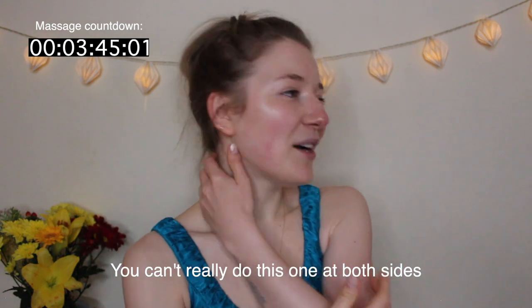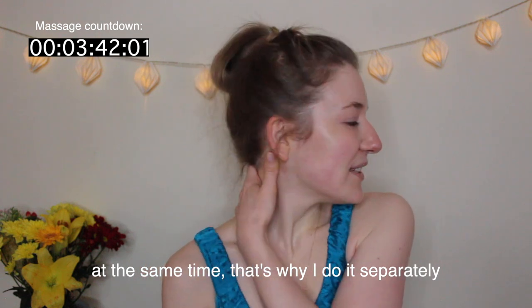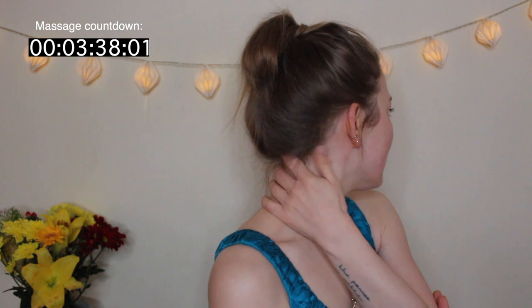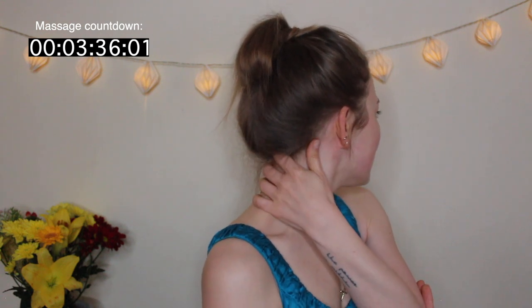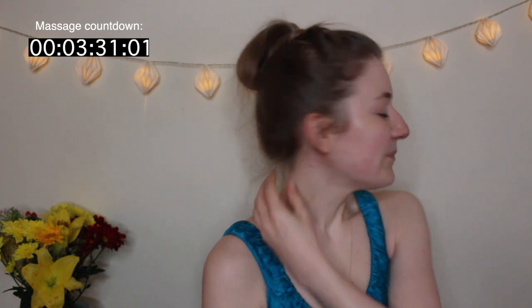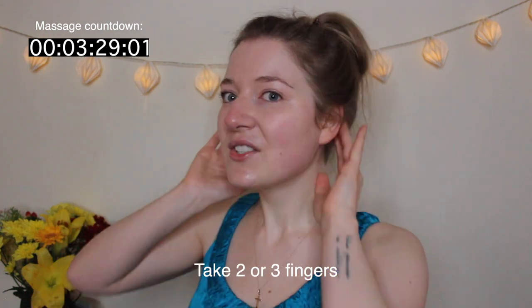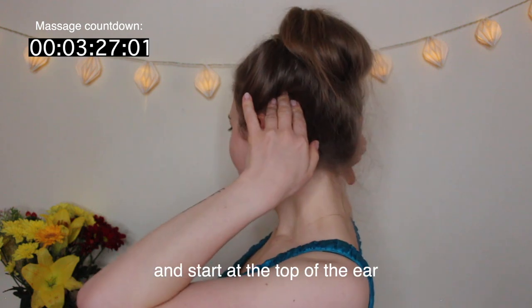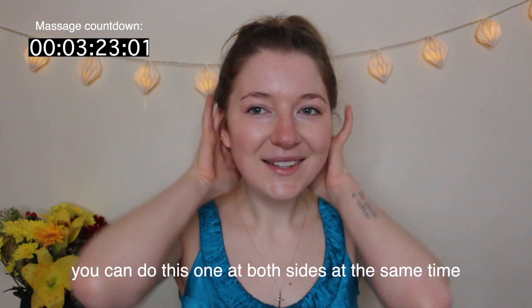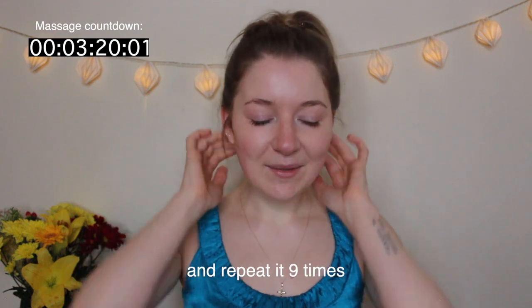You can't really do the thumb-behind-ear move on both sides at the same time, that's why I do it separately. Then take two or three fingers, start at the top of the ear and go down. You can do this one on both sides at the same time and repeat it nine times.